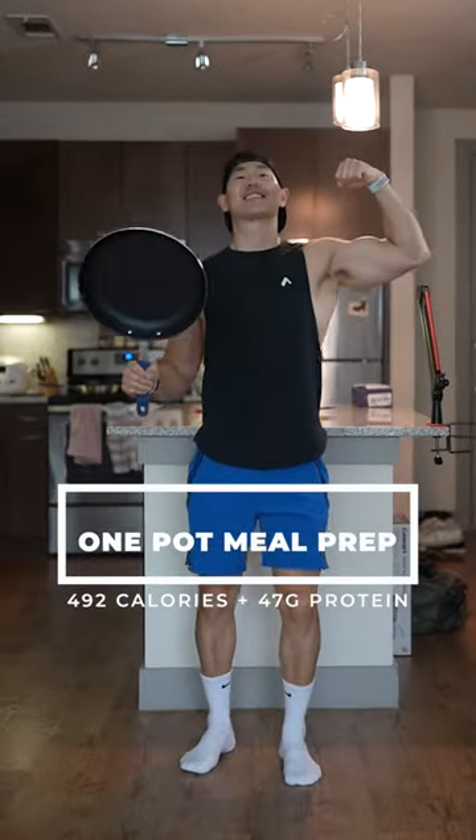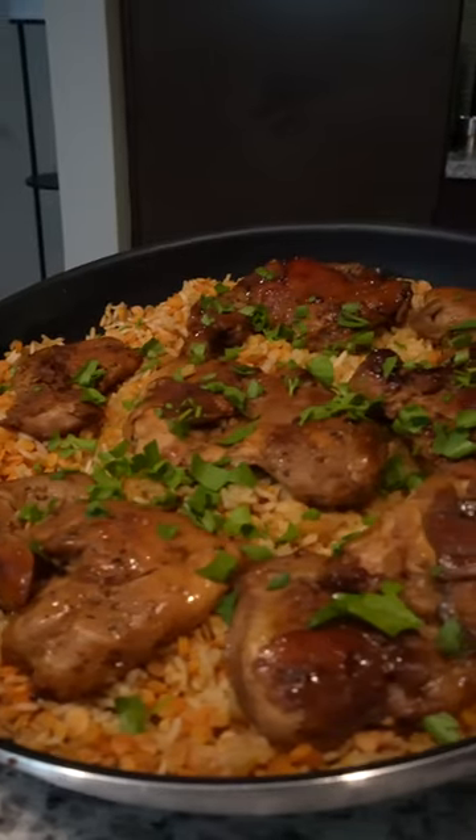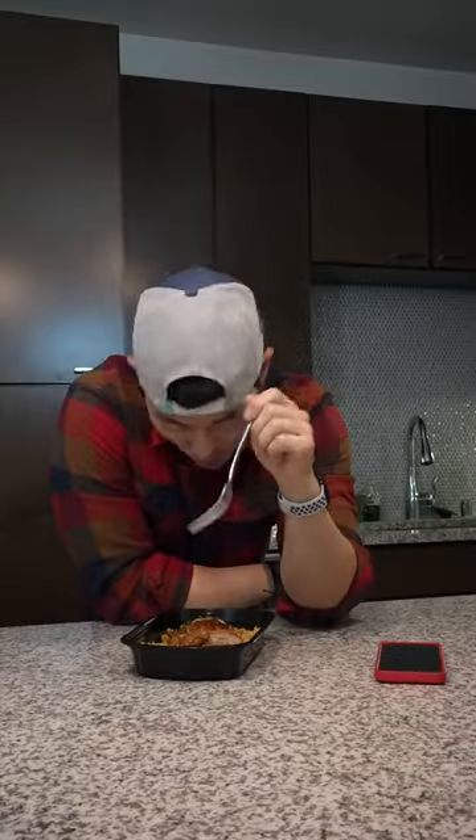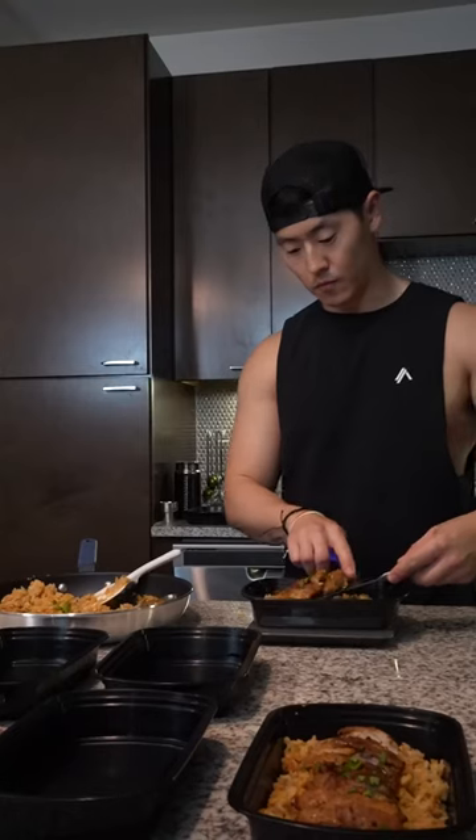If you're not making this low-calorie, high-protein, one-pot meal prep, I don't know what you're doing. 11 ounces of this stuff gives you 4 grams of fiber, 47 grams of protein, and 49 grams of carbs, all under 500 calories. Honey chipotle chicken and rice — one of those healthy meals you can use for weight loss.